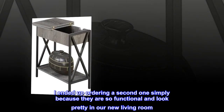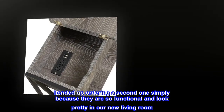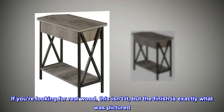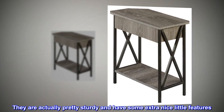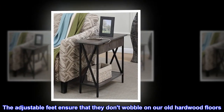I ended up ordering a second one simply because they are so functional and look pretty in our new living room. If you're looking for real wood, this isn't it, but the finish is exactly what was pictured. They are actually pretty sturdy and have some extra nice little features. The adjustable feet ensure that they don't wobble on our old hardwood floors.